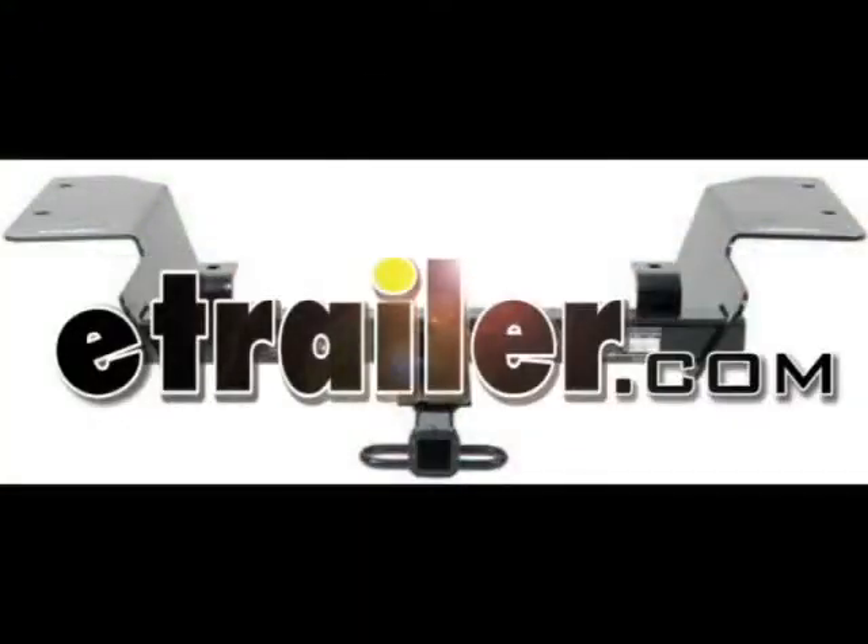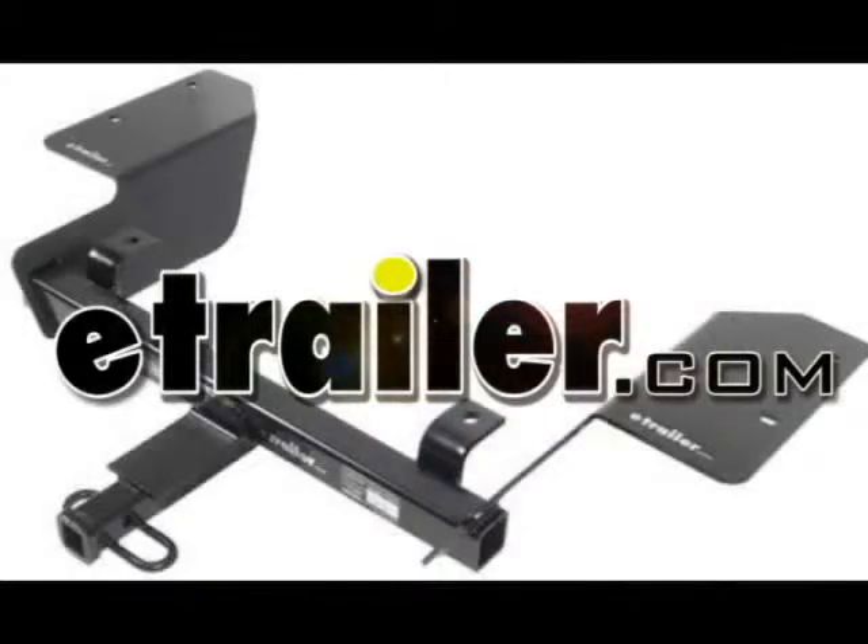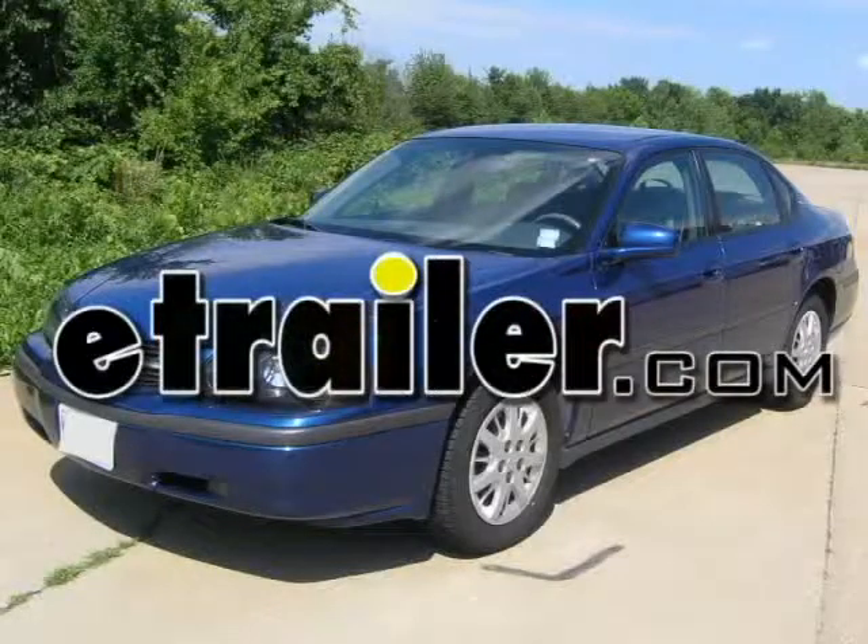Today we're going to install part number 36407 from Draw-Tite. We're going to install this Class 2 trailer hitch receiver on a 2004 Chevrolet Impala.